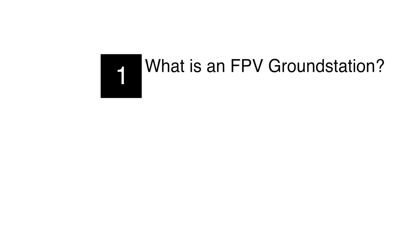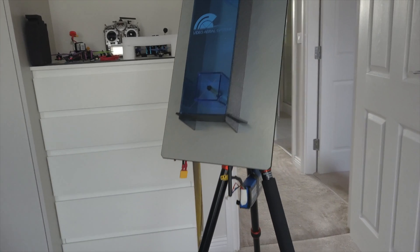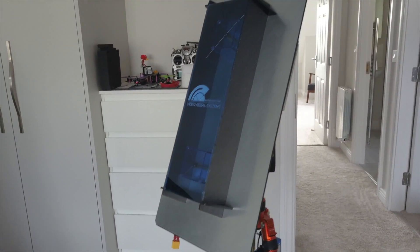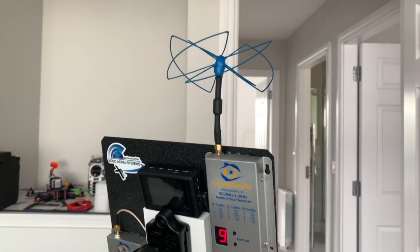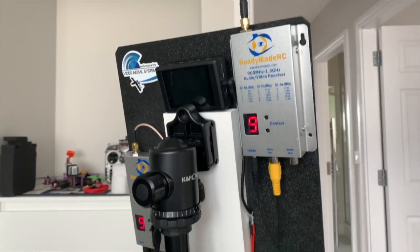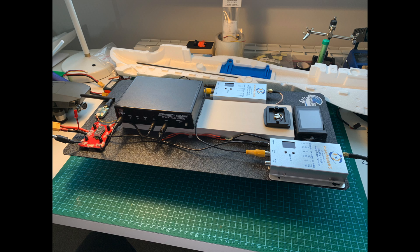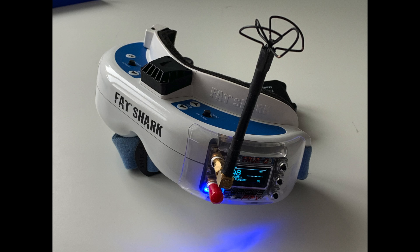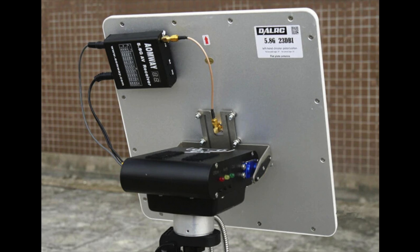What is a ground station and why do we use one? Simply put, a ground station is a collection of FPV components that is not on your person. Most commonly they're installed into cases or onto tripods like the one I'm going to walk through in this video. The reason we use them is normally because one or more of the components you want to use are larger than you can comfortably fit into or on your FPV goggles. Normally these larger components would be antennas or automatic antenna trackers.